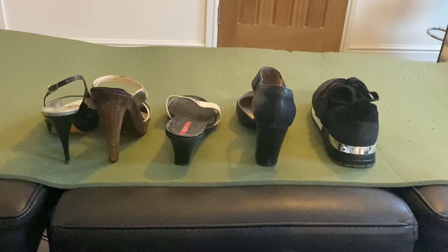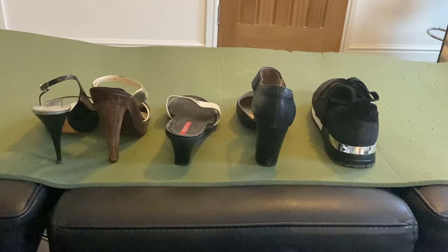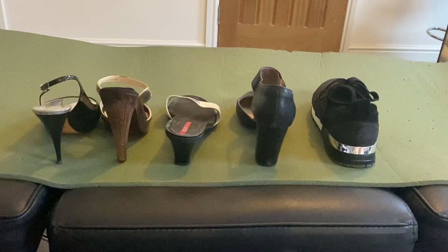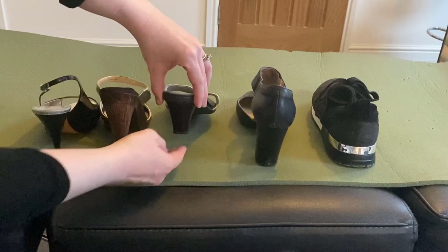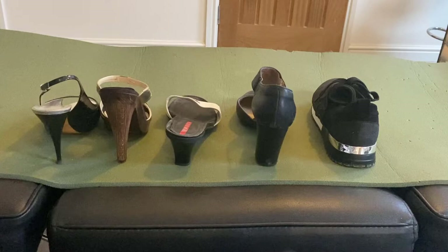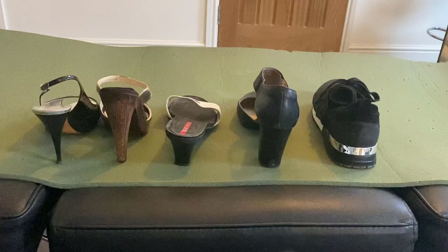I'm going to try and explain the needles by likening them to heels of shoes. You can see that this stiletto is incredibly thin — let's imagine that's a 1RL 0.2, a very fine single round liner. If we take this next stiletto up, this heel we can imagine is a 1RL 0.3. And here, this is still a bit of a stiletto but it's a bit wider, so we're going to liken that to a 3RL — it's a liner but there's three of them, so it's a little bit more bulky. And this one to a 3RS — so this is more spread out. And I'm going all the way up with this trainer, and that's going to be our magnum.